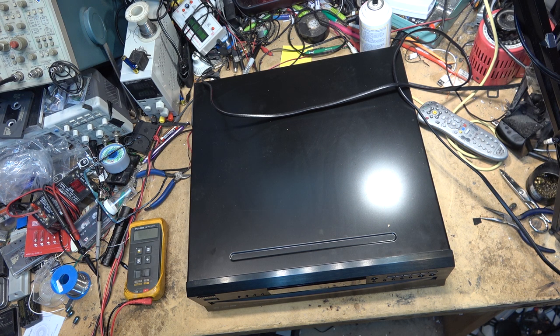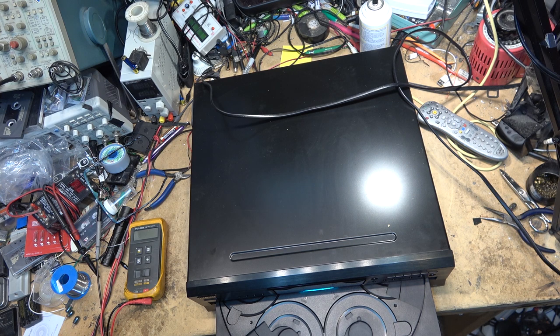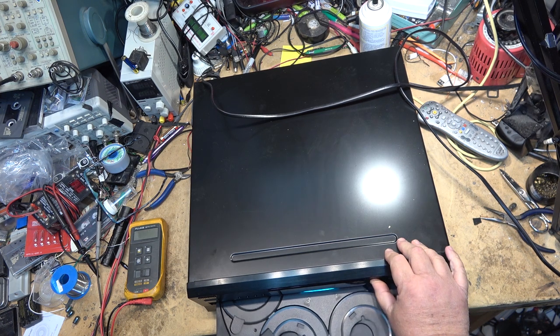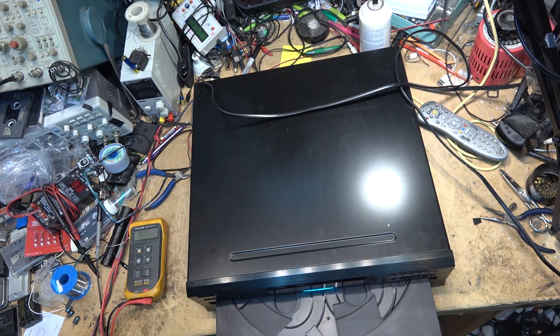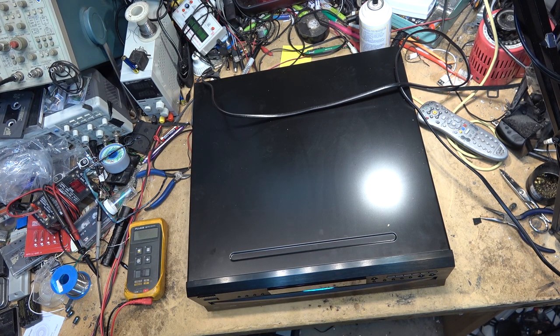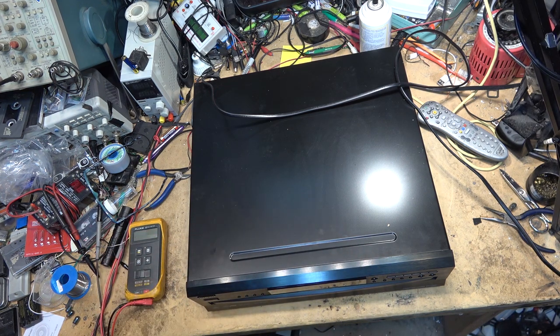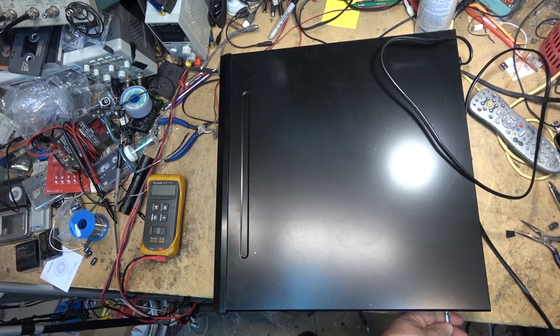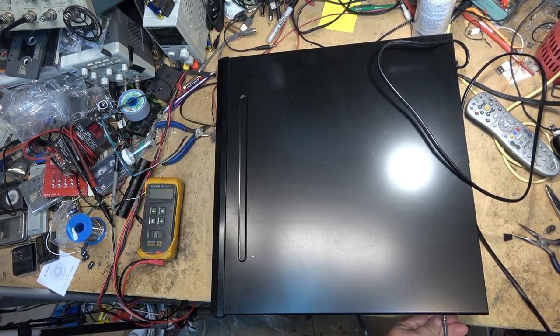It won't open. Well that time it did. This is going to be a mode switch. There's a switch that indicates or tells a microprocessor when it's open and when it's not, when it's closed — and it's going to be a switch, guaranteed. I haven't worked on one of these Onkyos before, so it'll be interesting to see how different these are than, say, Sony's.